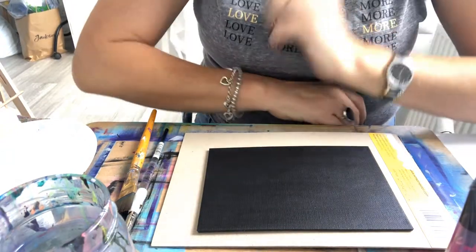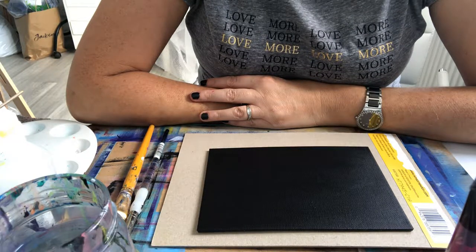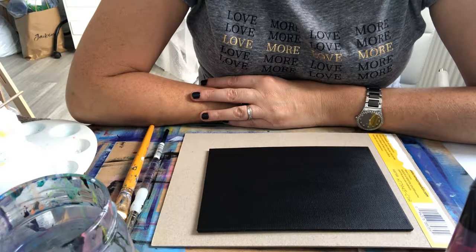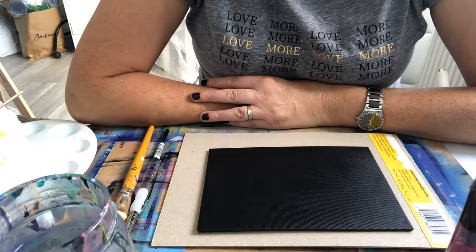Hello everyone, it's Rachel again. I'm going to have a go today at doing a picture of aurora borealis. Usually I find it's easier if you do it with the oils because they flow a lot easier. People struggle with doing it with acrylics — I know I have — so I'm going to give it another go today.